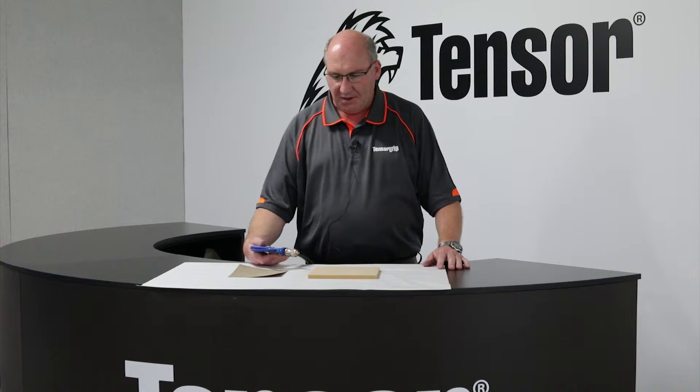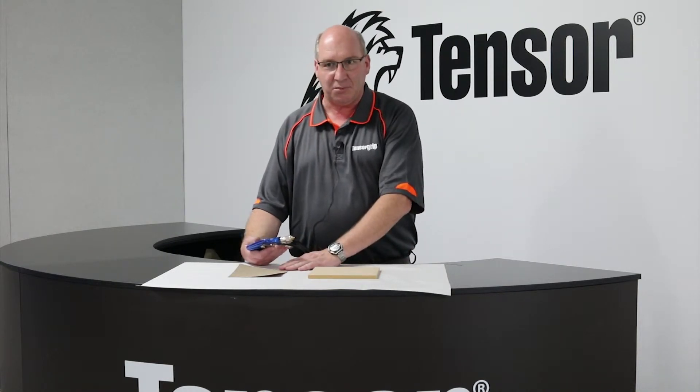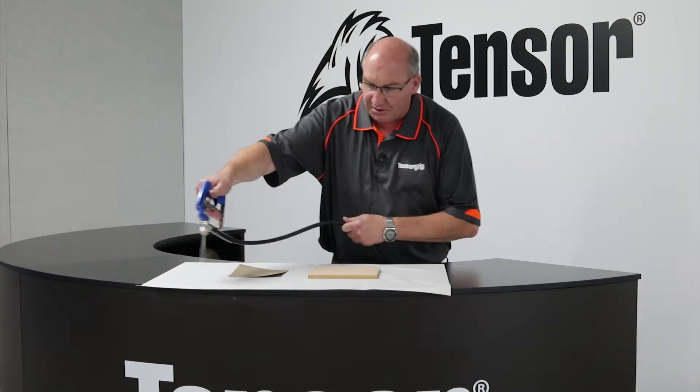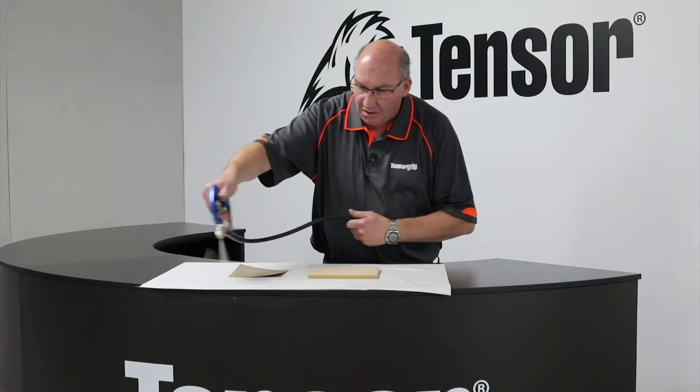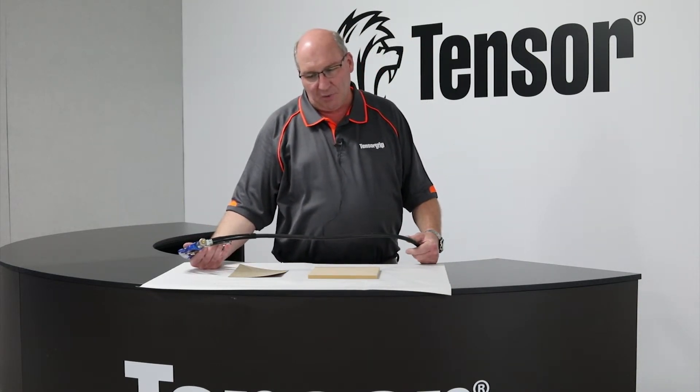What we'll demonstrate now is how you can achieve a very effective bond. The demonstration today will include a piece of MDF — medium density fibre board — and a piece of laminate, just for a simple bonding exercise. So once you have the gun set up, you can do a practice spray to make sure you get the pattern the way you would like it. What we'd like in this application is a spray pattern of about 100 millimetres wide.